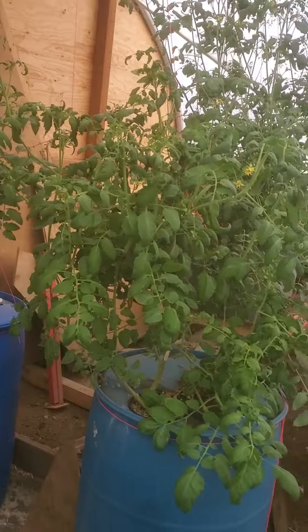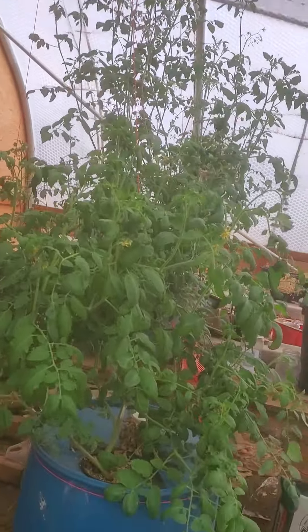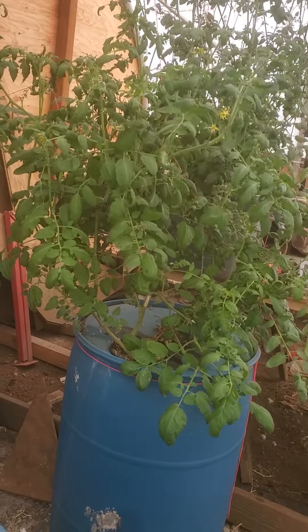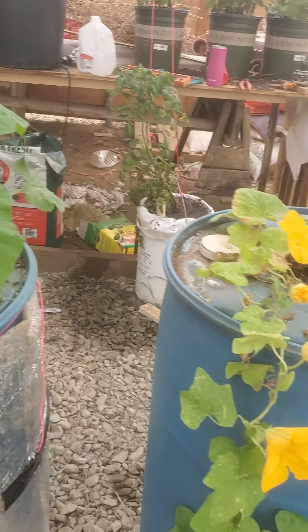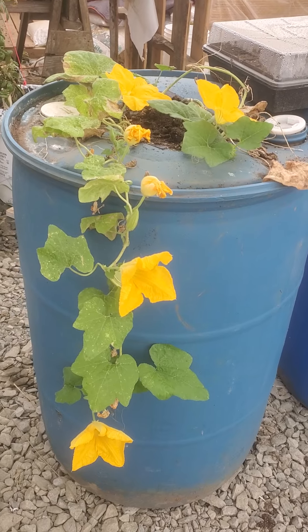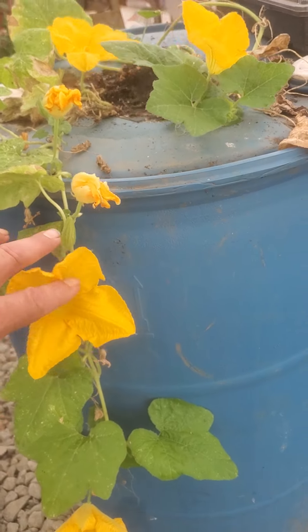We've got the little pot, no soil, just a little perlite. The roots grow down into the solution and soak it all up. About the time this plant is done, the barrel will be empty.